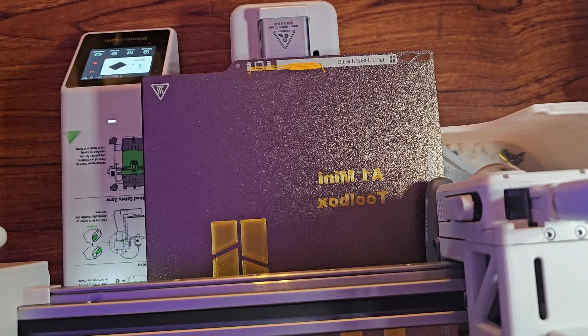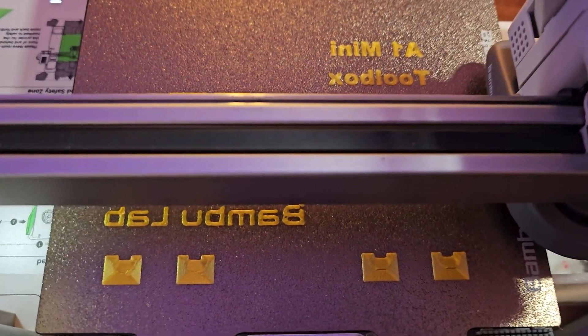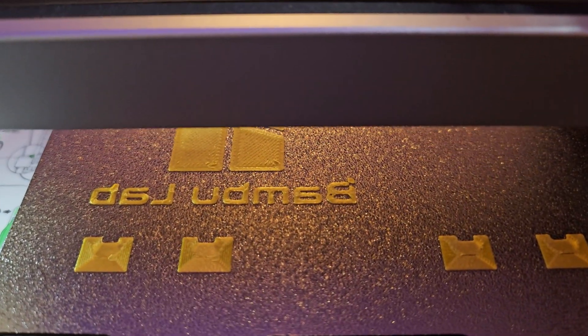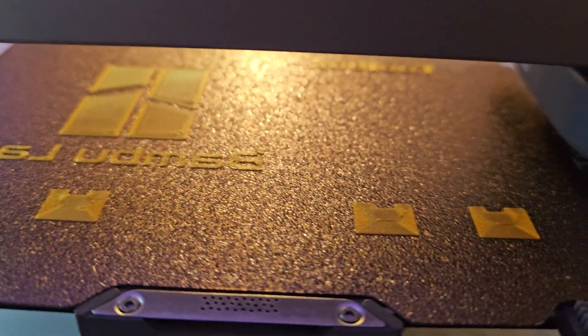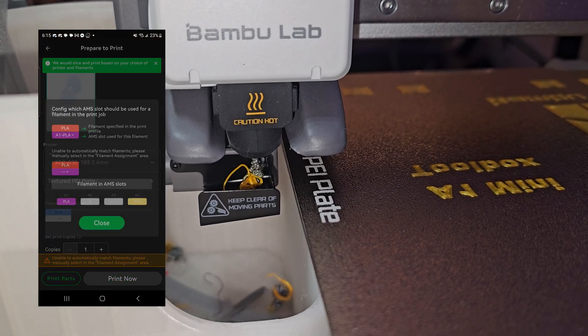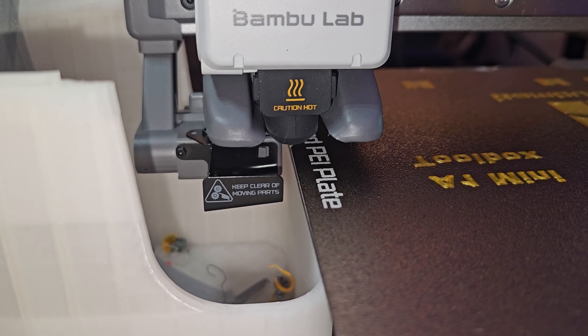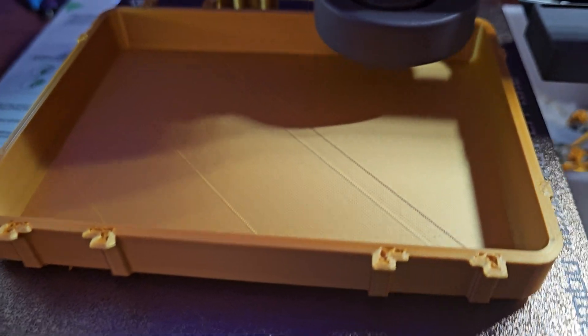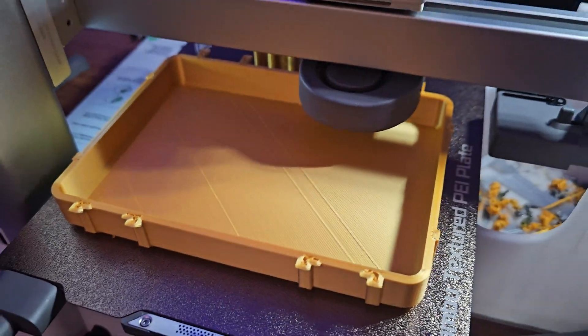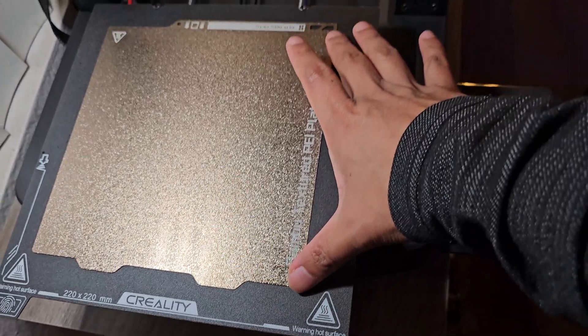I think this printer has a lot of features I haven't covered yet. I haven't even used the Bamboo Lab Slicer because of the really handy app called Bamboo Handy — you can print pre-sliced models from the app without having to slice on your computer. So far, no print has failed. There are some minor issues with ringing on my prints, but these are little things.